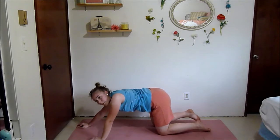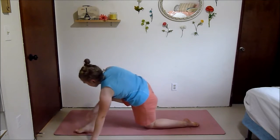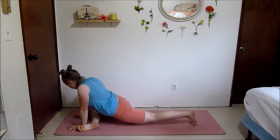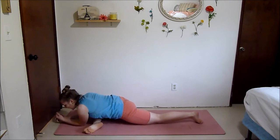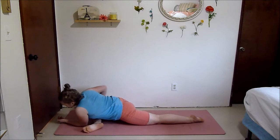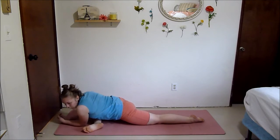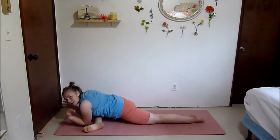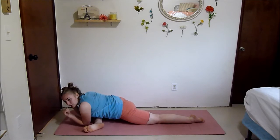Come on up — next we're going to go into a pigeon stretch. Bring one of your legs through, either hands on the ground or elbows on the ground. This is a really good stretch for your glutes because we worked those a lot — the good mornings, the wall sits, all the squats and lunges.